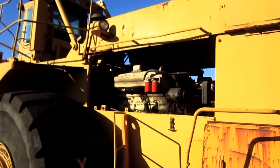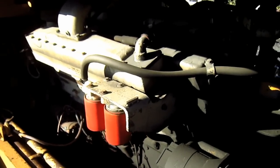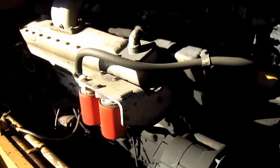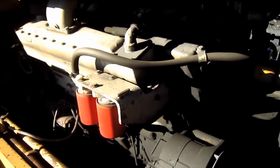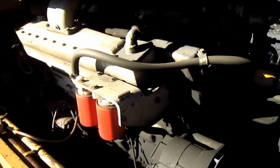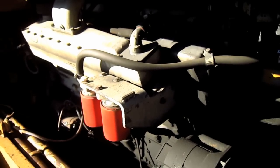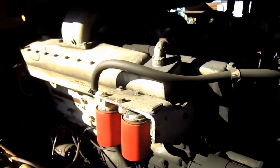Now let's go and check out the engine on this machine. The 475B was available from Clark with either a GM Detroit 16V92N80 V16 diesel engine producing 632 horsepower and 1,966 foot-pounds of torque at 1,400 RPM, or a Cummins VTA 1710 C700 V12 diesel engine producing 612 horsepower and 1,925 foot-pounds of torque at 1,500 RPM. And as you can see, this 475B is Cummins powered.